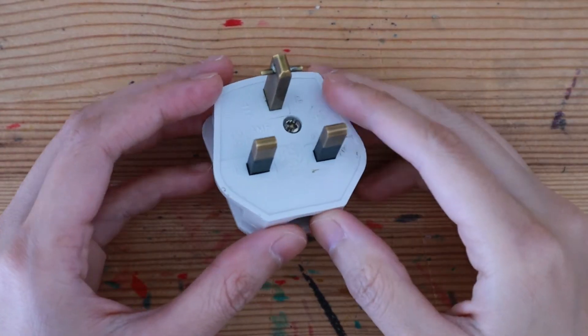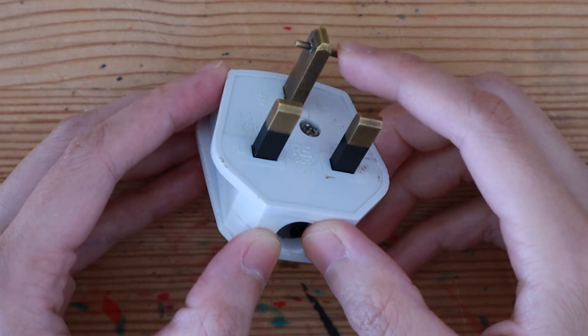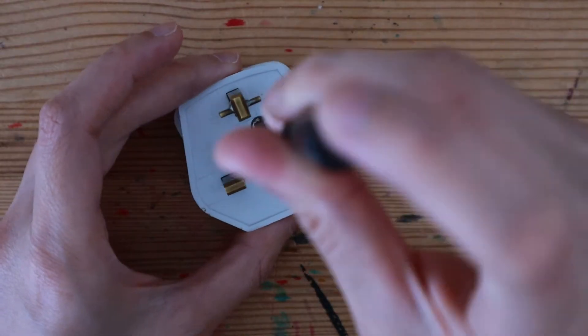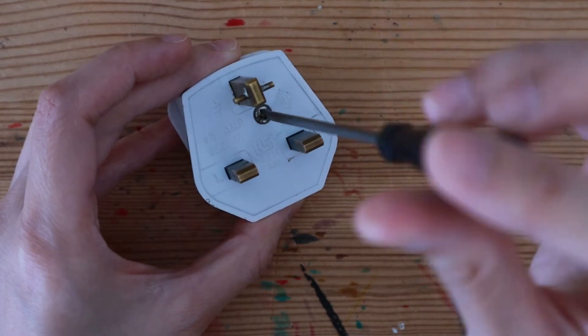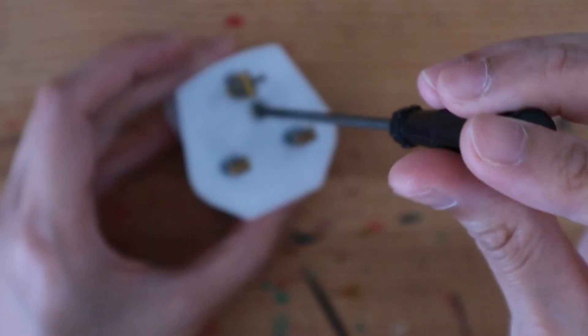This is a plug from a school experiment kit, and that's why a bar has been soldered onto one of the pins to disable this plug. The plastic case is a good insulator of electricity. Let's untighten the screw to reveal the interior.